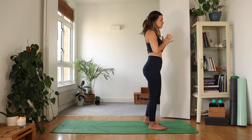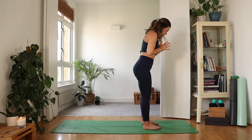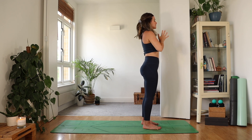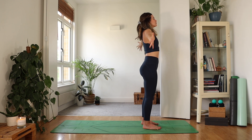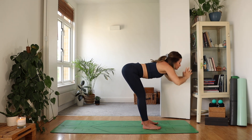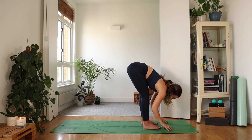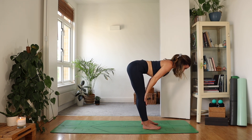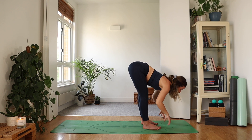To warm up, we're going to take some half sun salutes. Bring your feet about hip width apart, fan out the toes. Take a big reach of the arms up. As you exhale, fold — bend the knees if you need. Inhale, hands onto the knees, find length. As you exhale, fold, draw belly in.